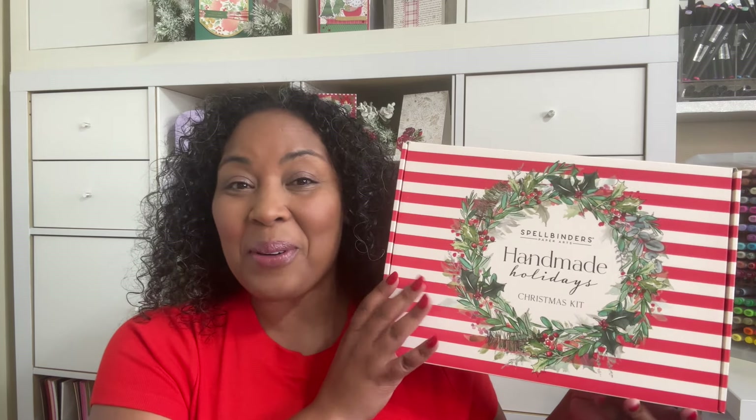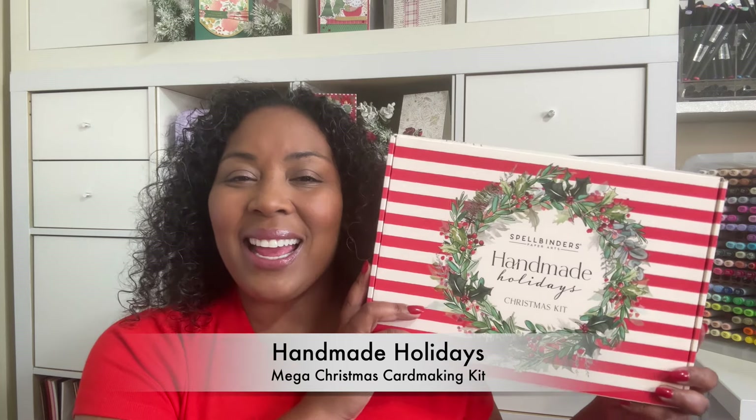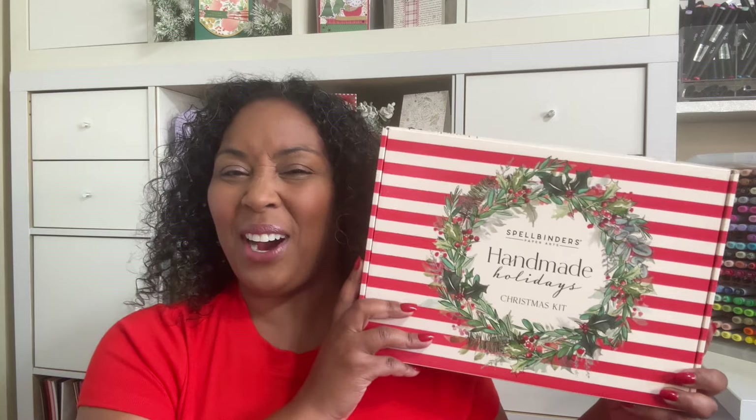Hello Crafters! This is Suzanne from A Creative Muse and I'm here with Spellbinders' Christmas in July Mega Card Making Kit - Handmade Holidays. It's a complete card making kit loaded with lots of goodies, plus there are some dies and Better Press to go along with this fantastic box of Christmas card making fun.